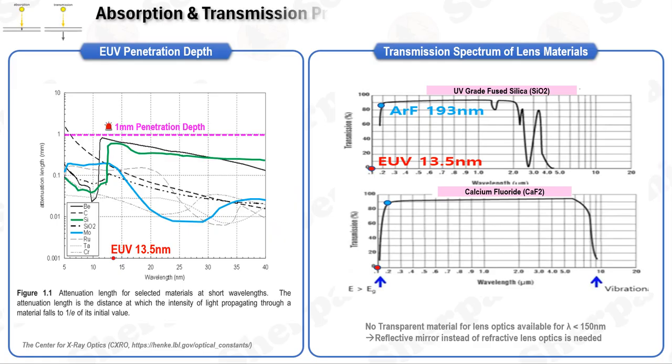EUV light, which stands for extreme ultraviolet light, is known for being heavily absorbed by a wide array of substances, including gases. This characteristic is crucial when considering its interactions with different materials. The penetration depth of EUV light refers to how deeply the light can penetrate before its intensity is reduced to approximately 37% of its initial value — mathematically, to 1/e of its original intensity. At a wavelength of 13.5 nanometers, EUV light's ability to penetrate materials is quite limited, often not exceeding a few millimeters.